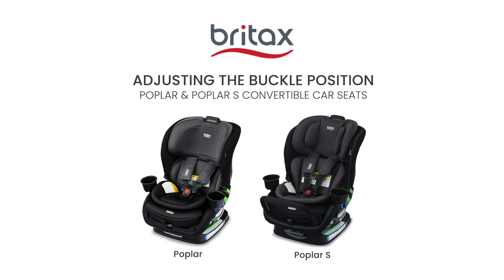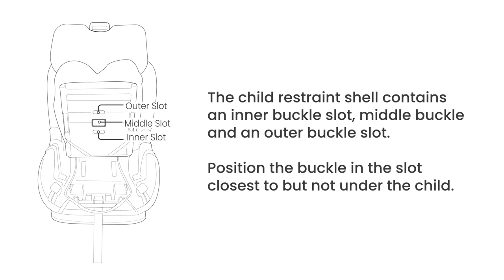Let's learn how to adjust the buckle position on the Poplar and Poplar S convertible car seats. The child restraint shell contains an inner buckle slot, middle buckle, and an outer buckle slot. Position the buckle in the slot closest to but not under the child.